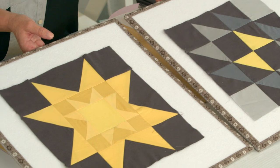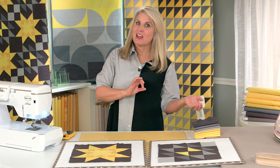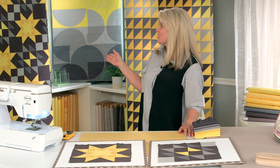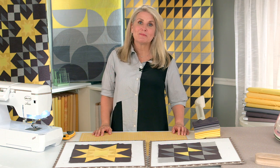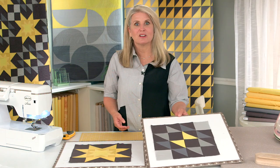This block is called Hovering Hawks, and this one is called Double Saw Tooth. You repeat Hovering Hawks 13 times and Double Saw Tooth 12 times, and it can make this beautiful quilt behind me. Instructions on how to make the complete quilt are on our Riley Blake Designs website. Let me show you how to create the first block, Hovering Hawks.